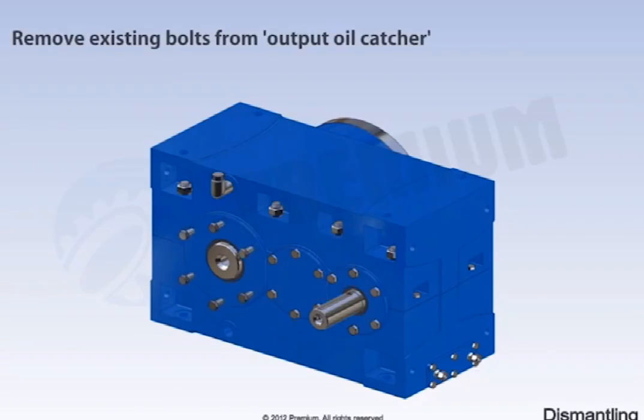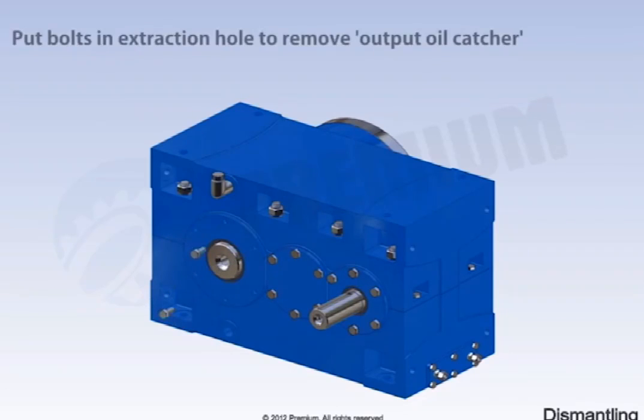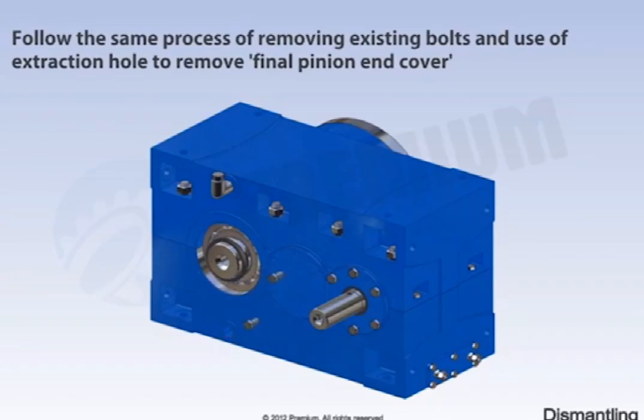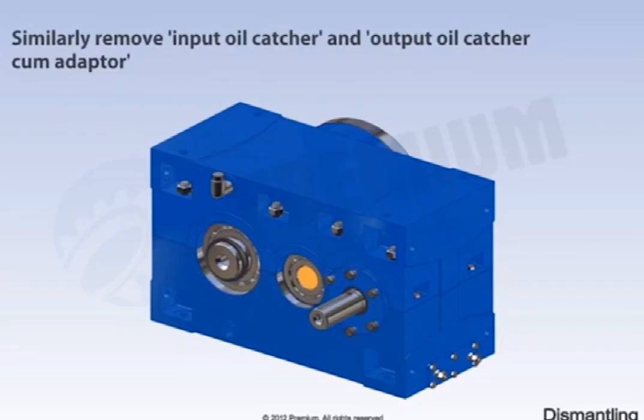Remove existing bolts from the output oil catcher. Put bolts in the extraction hole to remove the output oil catcher. Follow the same process of removing existing bolts and using the extraction hole to remove the final pinion end cover. Similarly, remove the input oil catcher and output oil catcher.